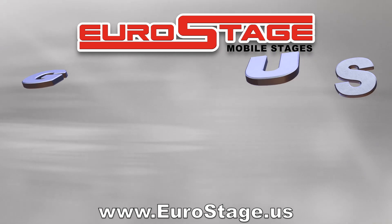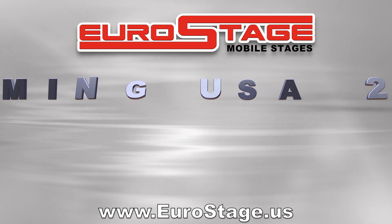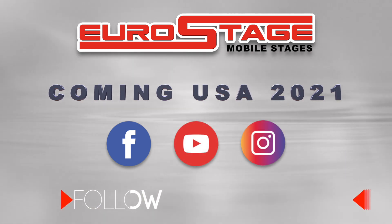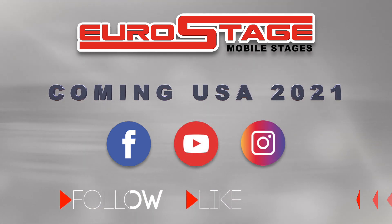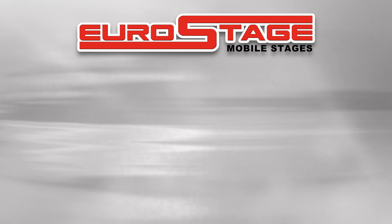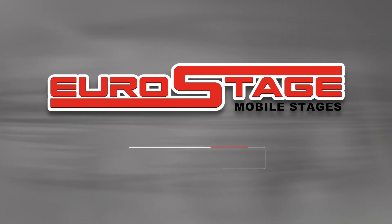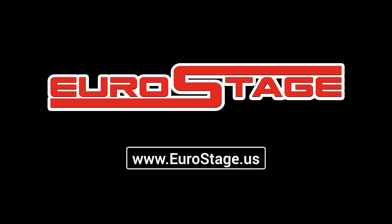Coming to the USA in 2021. Be sure to follow us on Facebook and Instagram, and subscribe to our YouTube channel for the latest information on Euro Stage Mobile Stages. Stop renting and own your own mobile stage.